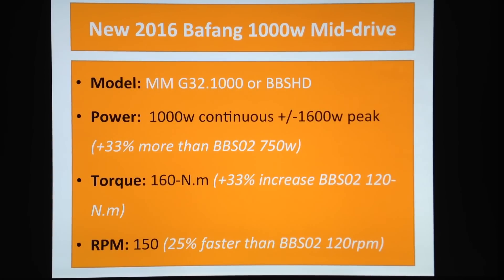What does that mean? The BBS02 already has more power than any human could imagine pedaling uphill — it's just ridiculous. With the throttle, it's so strong, so much power and torque, you can't imagine it unless you've owned a BBS02.